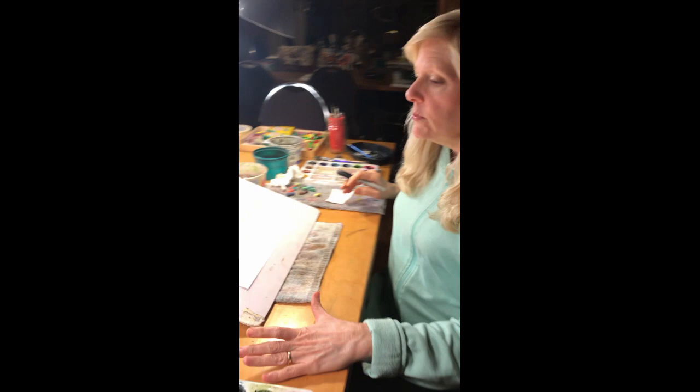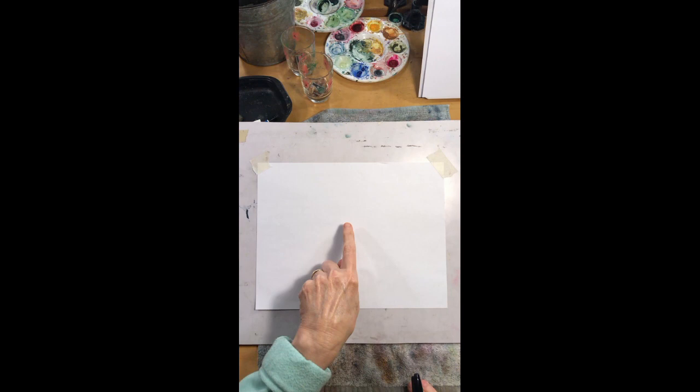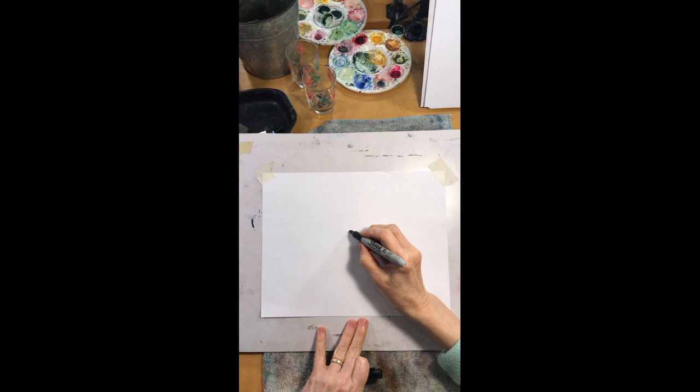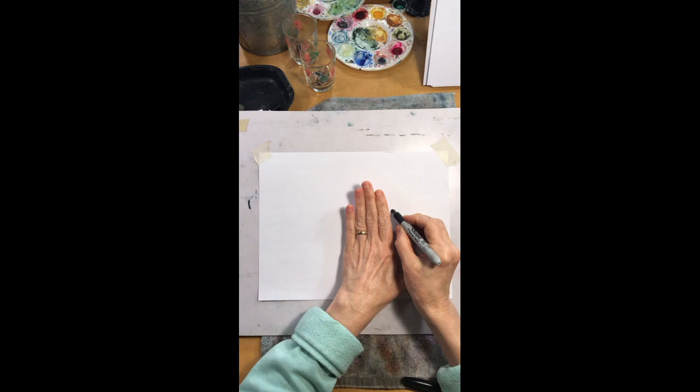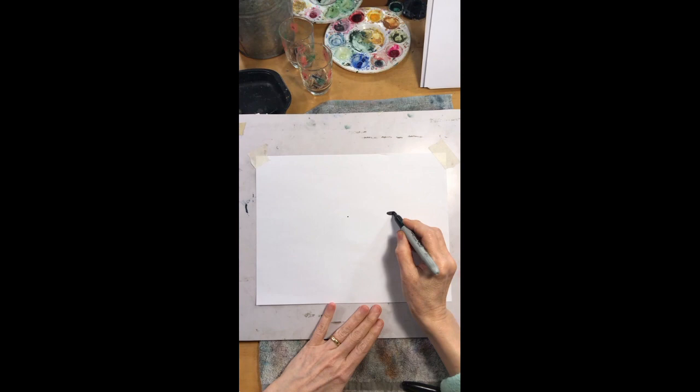I'm just using a piece of computer paper and you can use your sketchbook if you want. I'm just trying to keep it as simple as possible. The first thing we want to do is find the center of our picture right here and I'm going to put a tiny little dot. Approximately one hand width over from that dot I'm going to put a little oval like that — about a hand's width over.